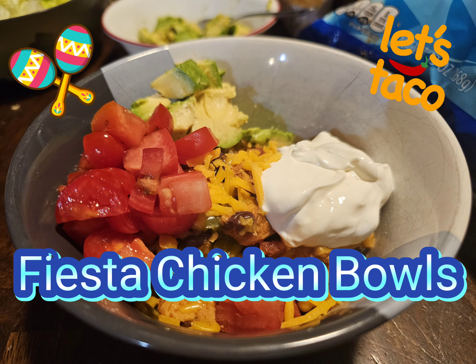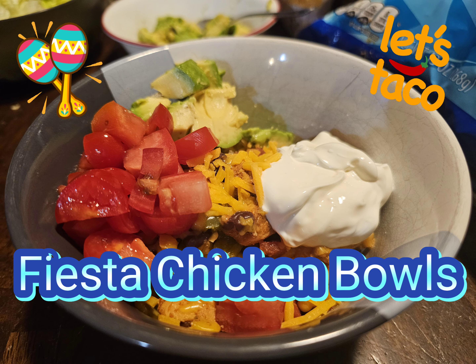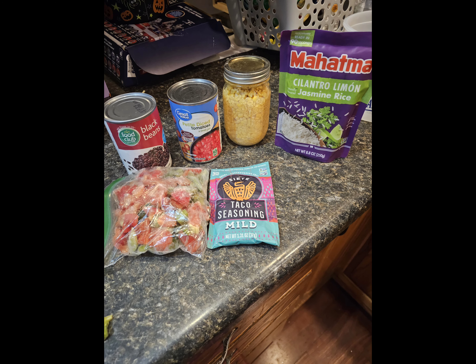Today's recipe is for what I call a Fiesta Chicken Bowl. It's kind of like a burrito bowl if you've ever been to a place like Chipotle, where they put the rice and the beans and everything in there for you.